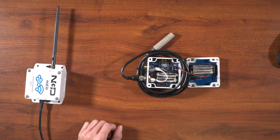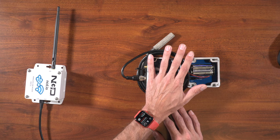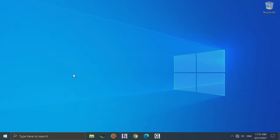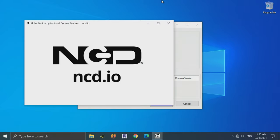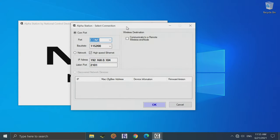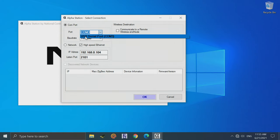Now that we've got our modem powered up and connected to our computer, and the sensor is ready to go, let's open the Alpha Station software on the computer. If you don't have it installed, go to ncd.io and search resources for Alpha Station — you'll find a getting started guide as well as a download link. Once open, click the drop-down box and your modem should appear as a USB serial port device. Select it and click OK.